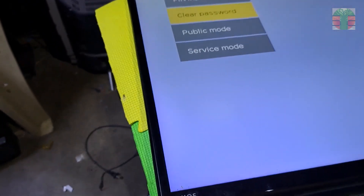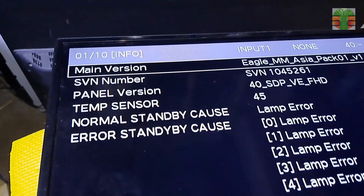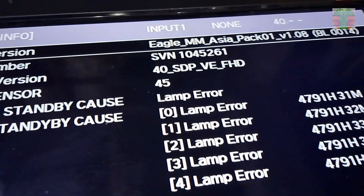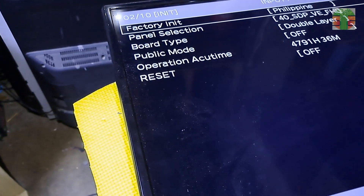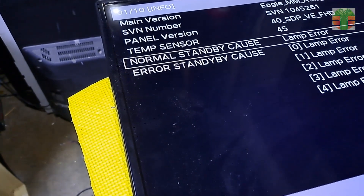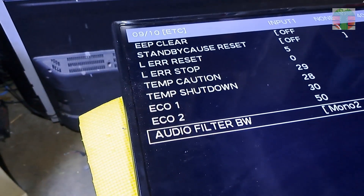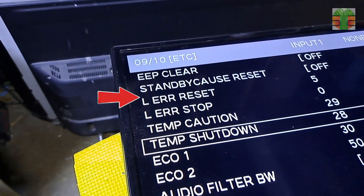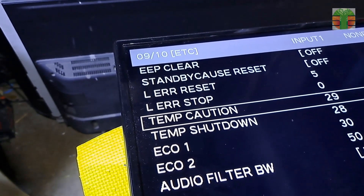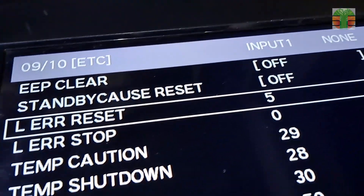Select service mode and press Enter using the remote control. I'm using a universal remote here, but it's better to use the original remote. Go to page 9 — use the channel up and down buttons to navigate. Now we are on page 9. Select LERR and reset it to zero using the Enter button on the remote. Once the LERR turns to zero, you're done.